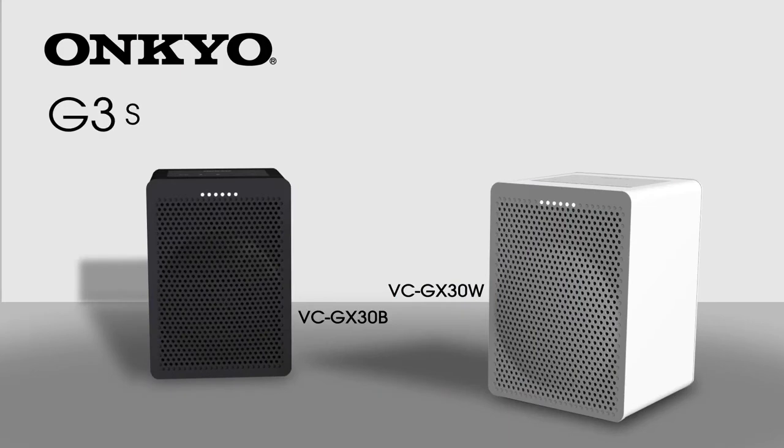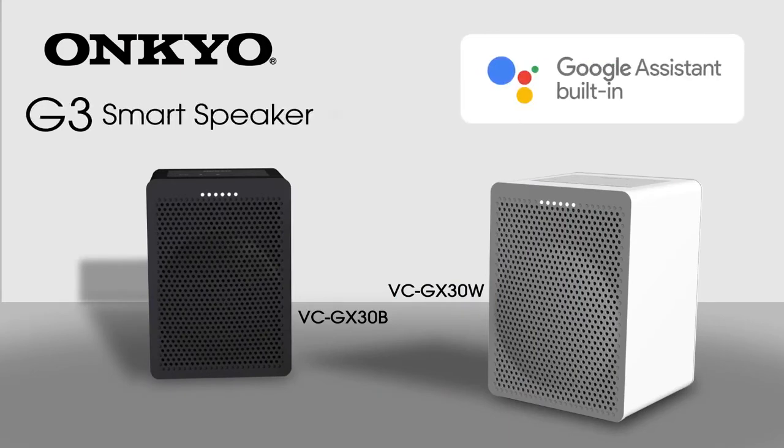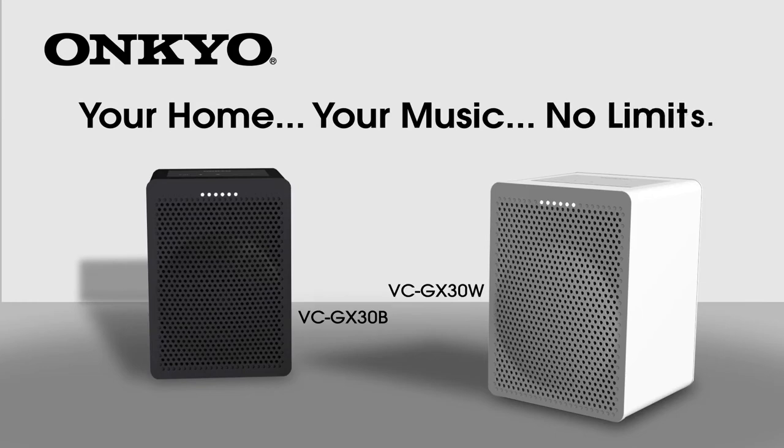The Onkyo G3 smart speaker with the Google Assistant built in. Your home, your music, no limits.